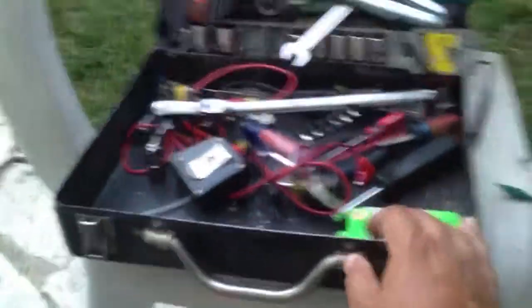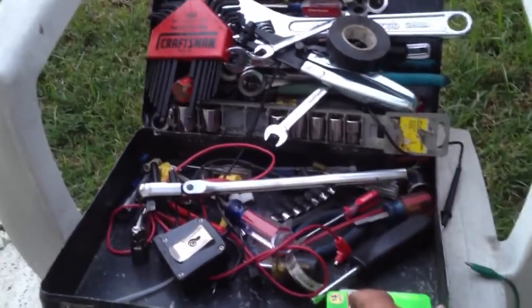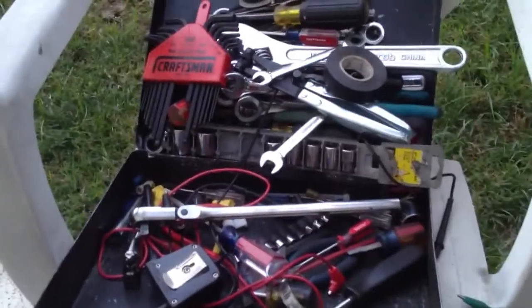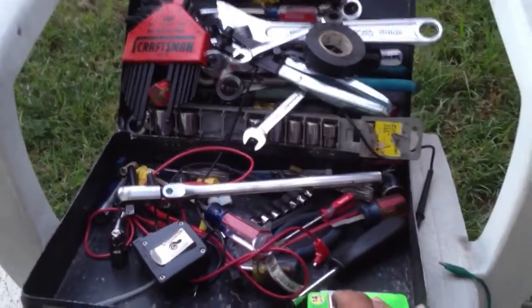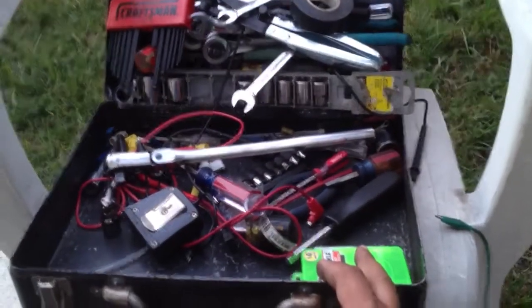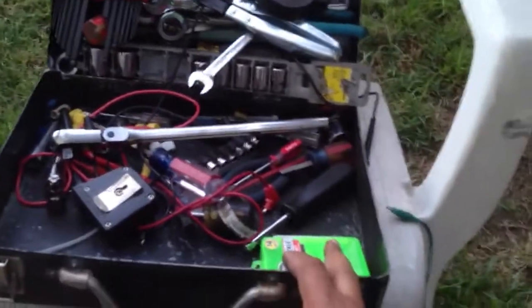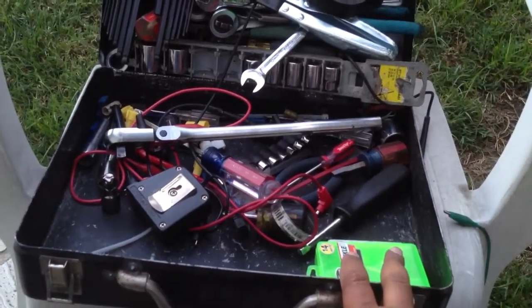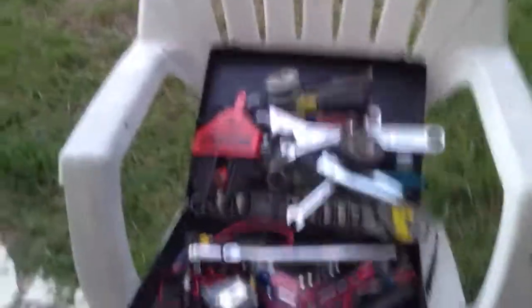I just want to reiterate: carry the best quality stuff you can. Craftsman is good, Harbor Freight minimum. Lowe's and Home Depot — that kind of stuff will work fine. Don't go and buy Snap-on — stuff costs a lot of money for a travel toolbox, I wouldn't recommend it. But definitely your life sometimes depends on this. Make sure you know what's in the box, make sure you know how to use it, and definitely have it handy at all times. Thanks for watching.